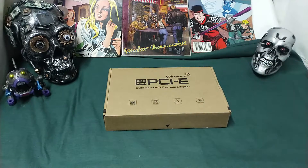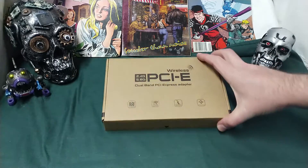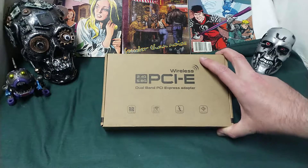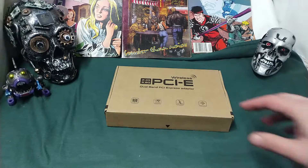Ladies and gentlemen, what's going on? Once again, I'm your boy Nev from Nev's Tech Bits, and here we have basically the first well-known white label Wi-Fi 6 AX card that you can get.